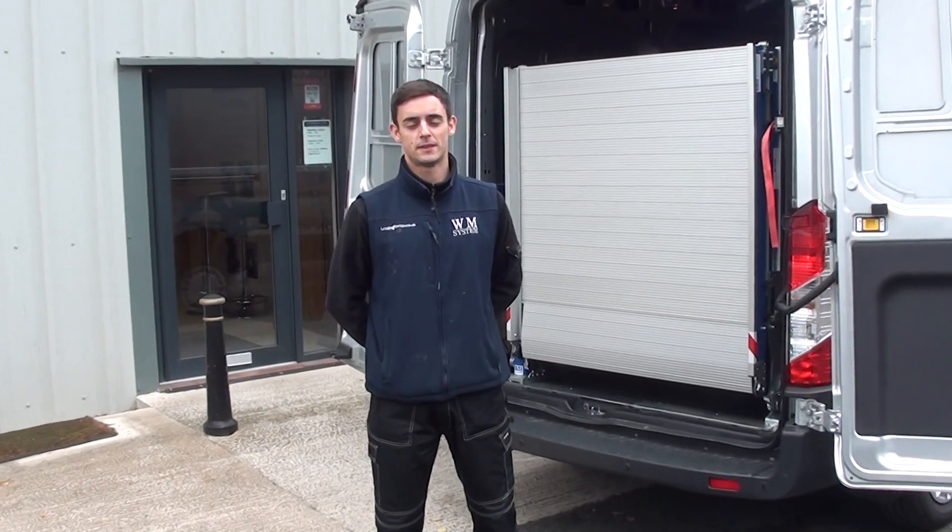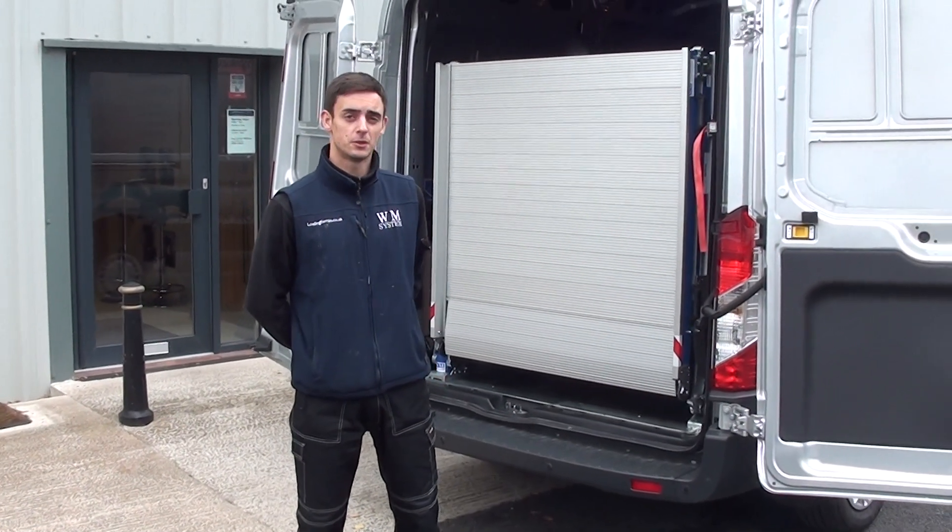Hi, I'm Ben from WM System and I'm going to give you a quick guide on using our WM Lite Plus Ramp.